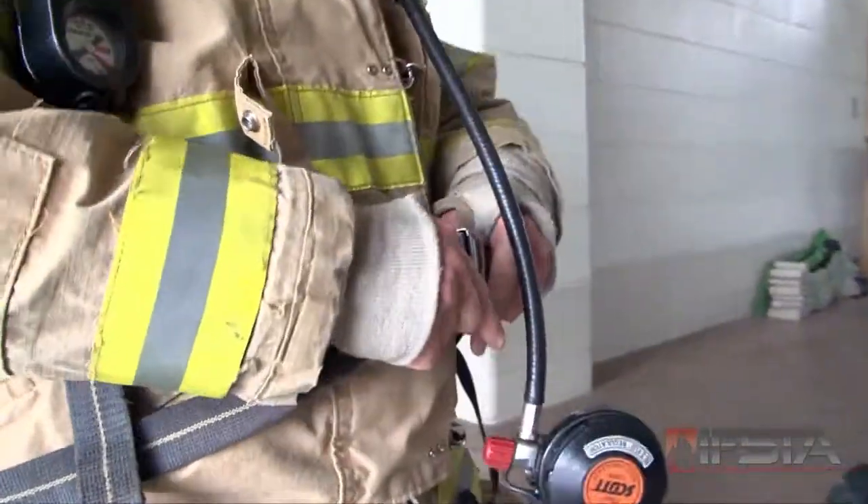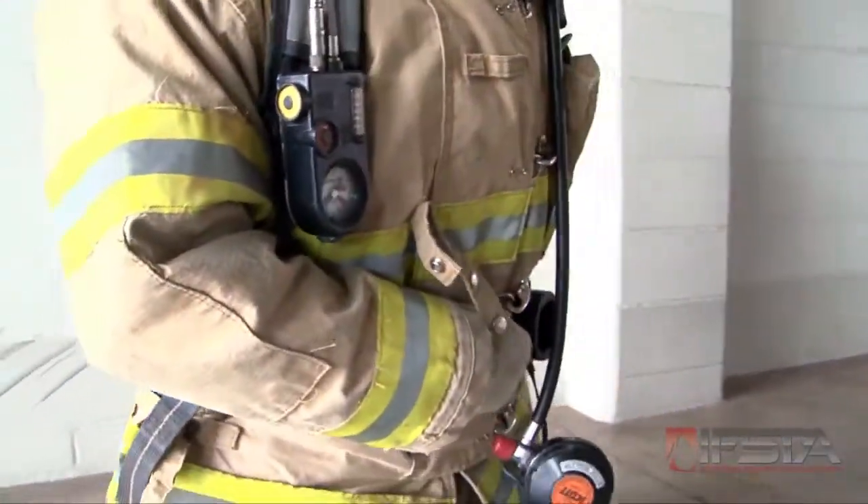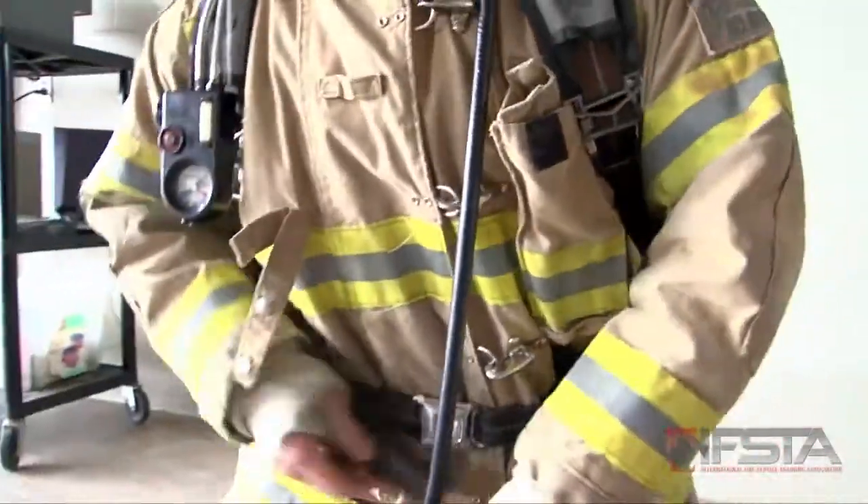Fasten the chest strap, buckle the waist strap, and adjust the shoulder straps.